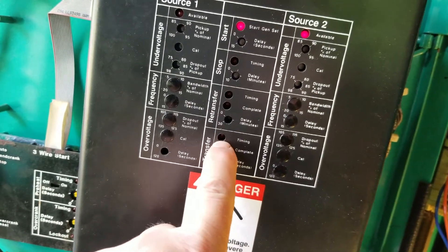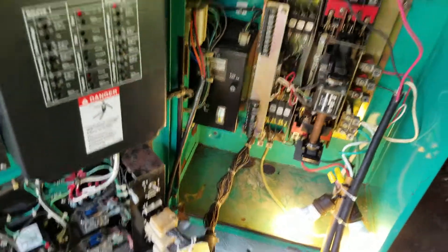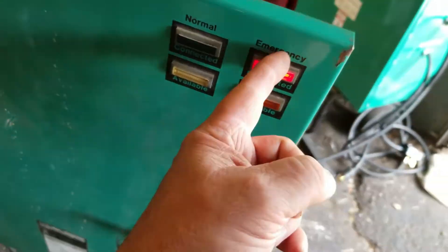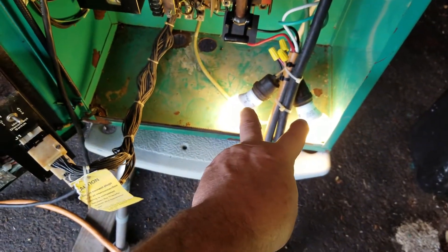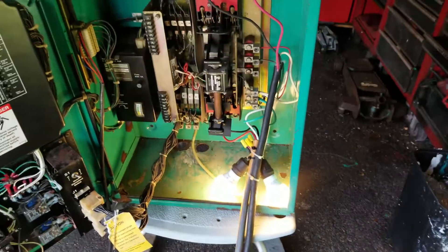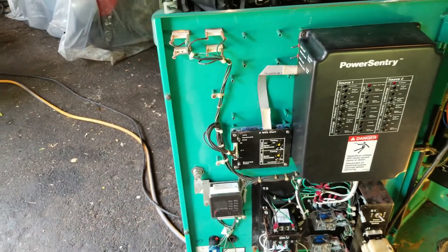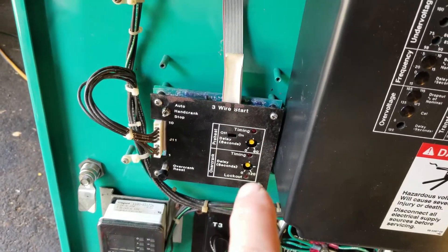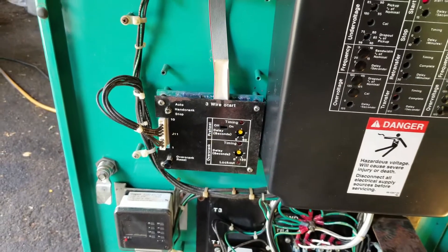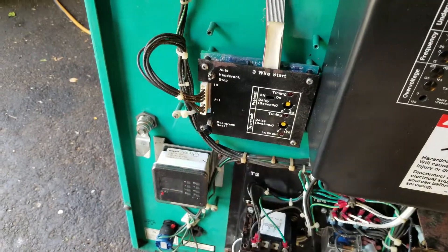There are all kinds of timing delays on this panel. Right now we're running off the generator. On the other side of the door, as expected, the emergency light is on, and the available light is on too because electricity is available. In the real world instead of these two test light bulbs, it could be anything in your home. I'm glad the over-crank light and lockout did not come on — that would prevent the set from starting again until this button is reset. Prior to replacing the motherboard and transformer board, that's exactly what was happening — it was doing preheat timing and then hitting over-crank.